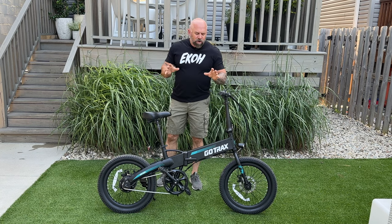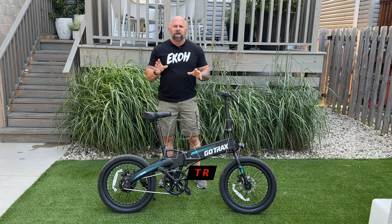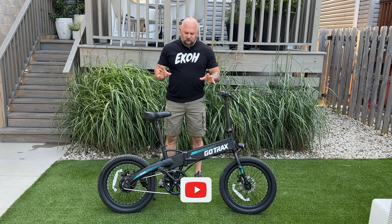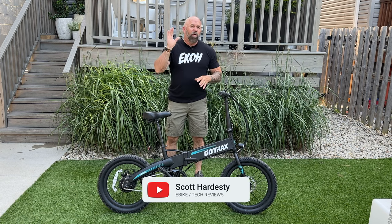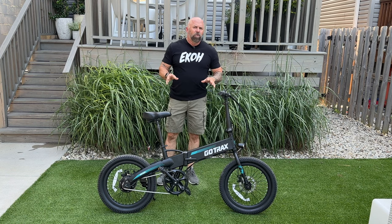Welcome back everybody. Today we're going to be reviewing the GoTrax R1. This is one of those bikes I found on Amazon. I figured we'd bring it here, give it a try, go over the specs, give it a test run, and see how it compares to other folding bikes. So let's get into it.